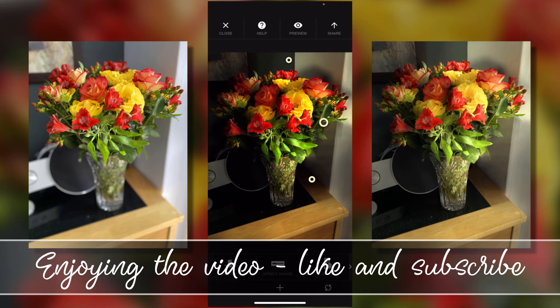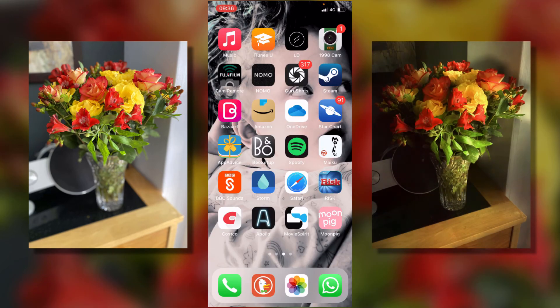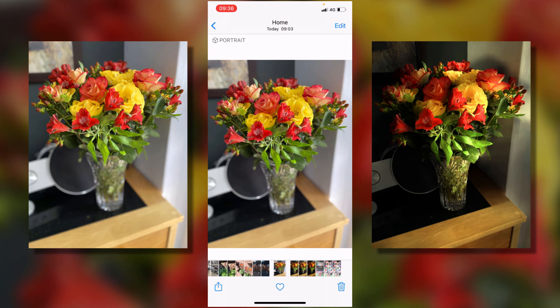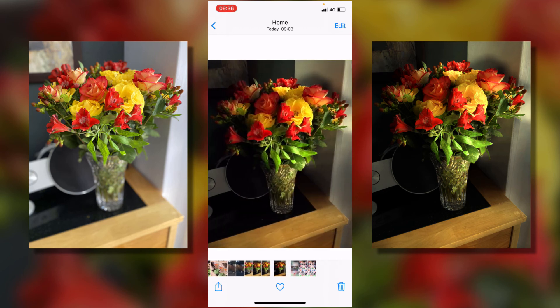One more effect — we can remove the background to get a really dramatic effect. There we go, I click to accept that and I'm going to export that one more time. I can come out of the app now. Opening Photos, we can see the first one I took initially in portrait mode, then we can scroll through them and see how I've dramatically changed it. I can take that and use it as a starting point for a painting.